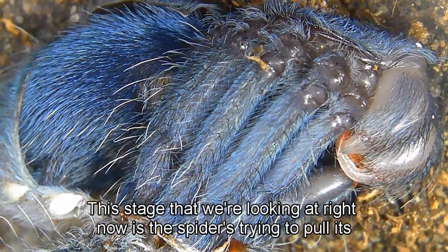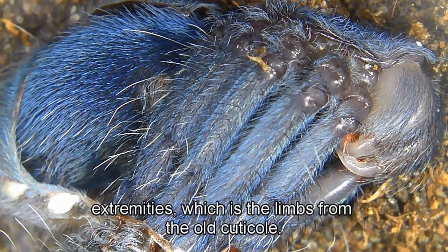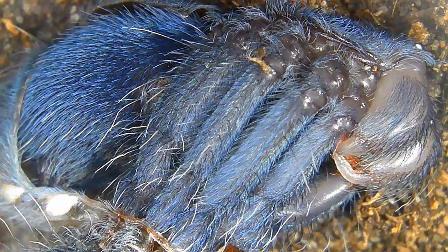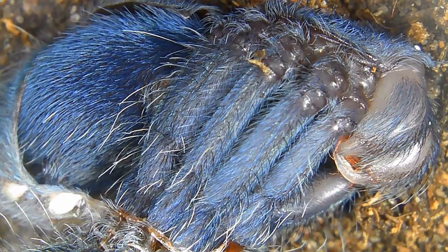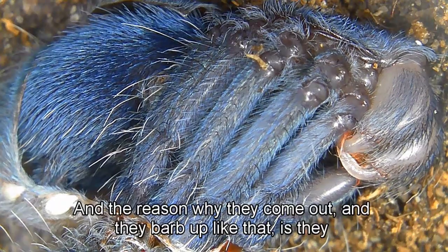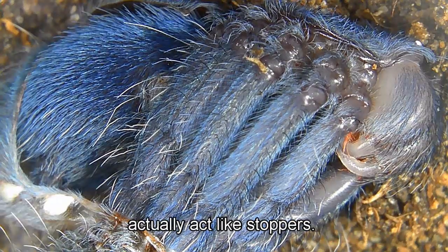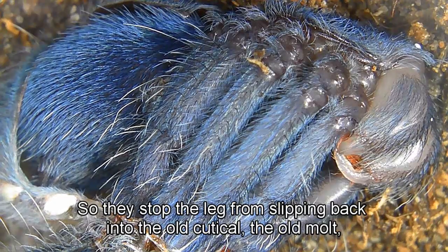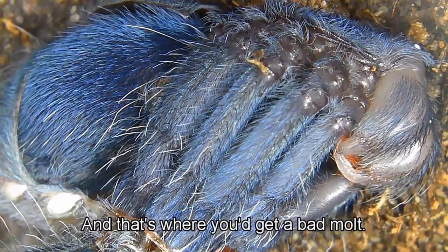This stage we're looking at right now is the spider trying to pull its extremities — the limbs — from the old cuticle. If you're looking closely you can see those hairs pinging out from the old cuticle. The reason they barb up like that is they act like stoppers, preventing the leg from slipping back into the old cuticle and getting stuck, which is where you'd get a bad molt.